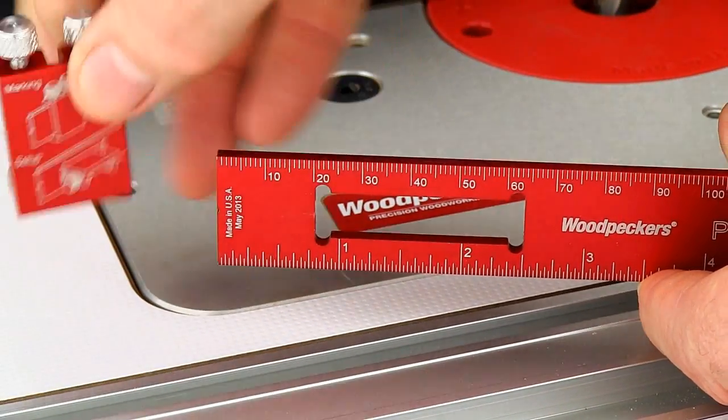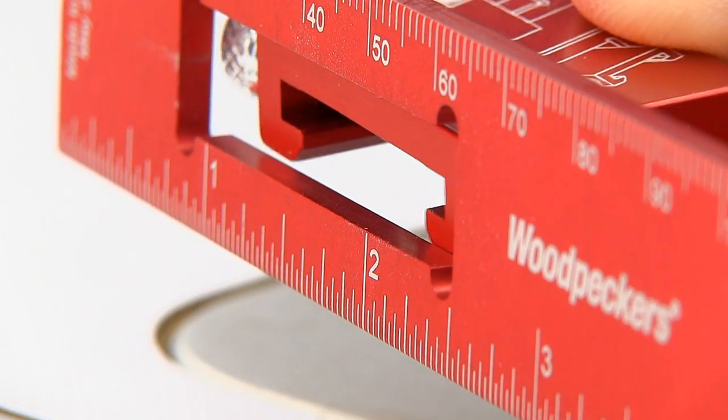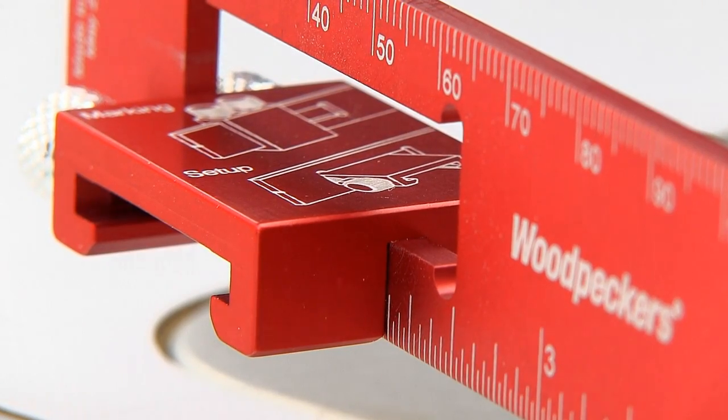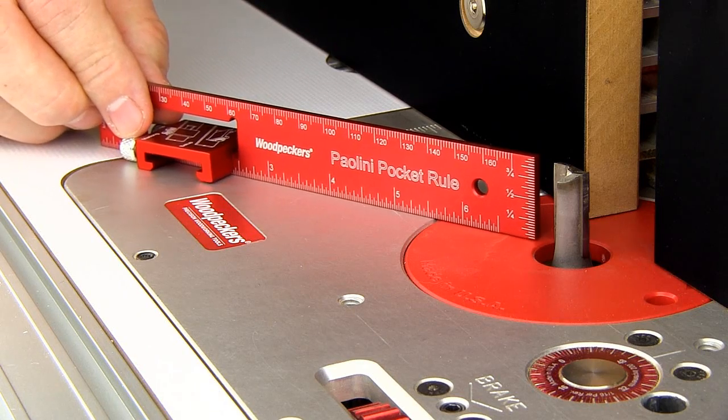Now slide the rule stop off the rule and lay it flat. Then slide it through the slot in the pocket rule and push down when the notch in the stop is over the ruler's edge. You now have a rule stand. Now slide the rule up to the router cutter.